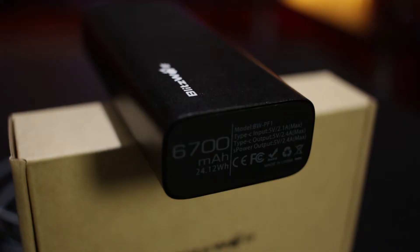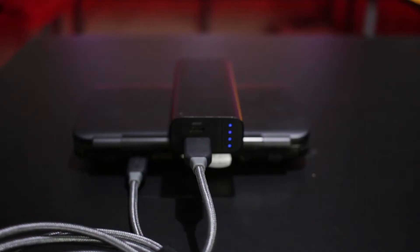Flipping it over to the back, you can see the specs — it's a 6700mAh battery. So this is going to be good enough to charge your iPhone or Android phone probably twice, and probably once on your tablet or your GPD Win or XD. On the front, you can see there are four little indicator lights to tell you how much battery life you've got left, or how much longer it's going to take to charge the unit itself.